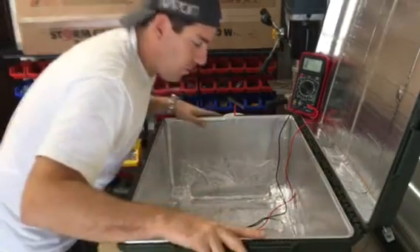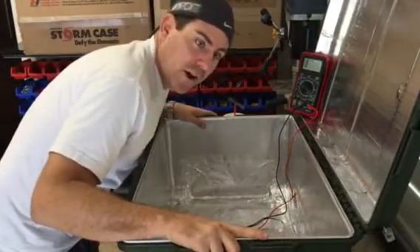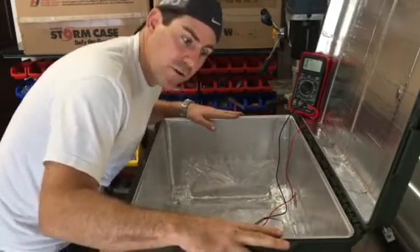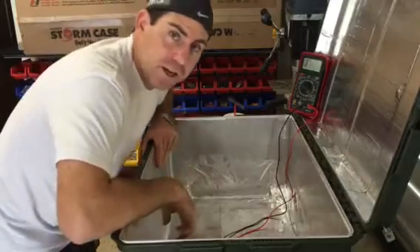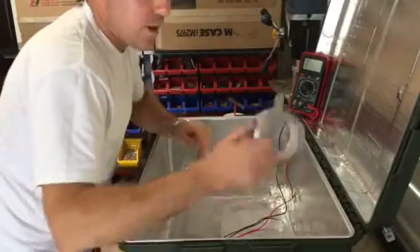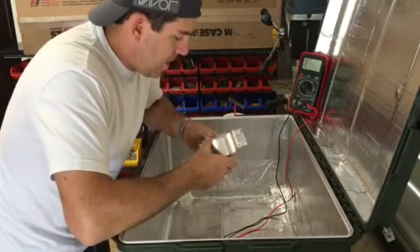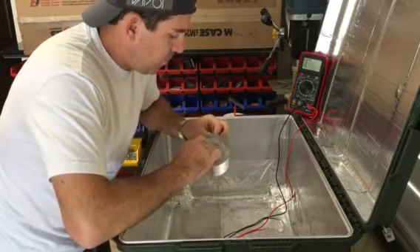Basically what I have here is an IM-2975 green Pelican case. This is what we make all of our generators out of, and we've lined it with our Faraday encasement. The way we do that is we use a military surplus mil-standard aluminum foil tape.